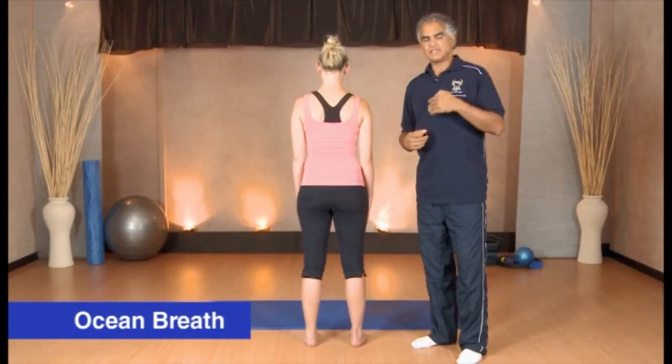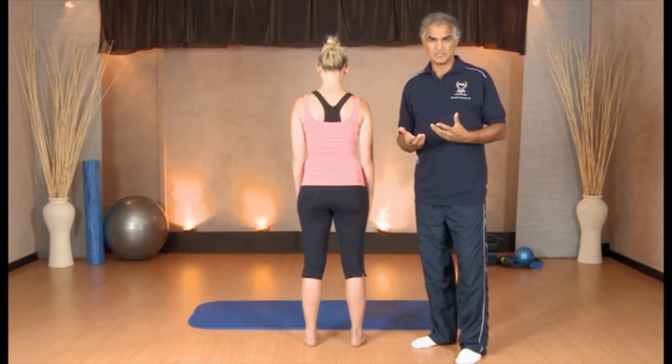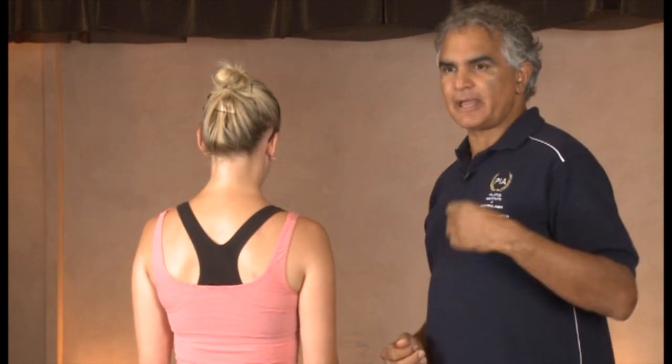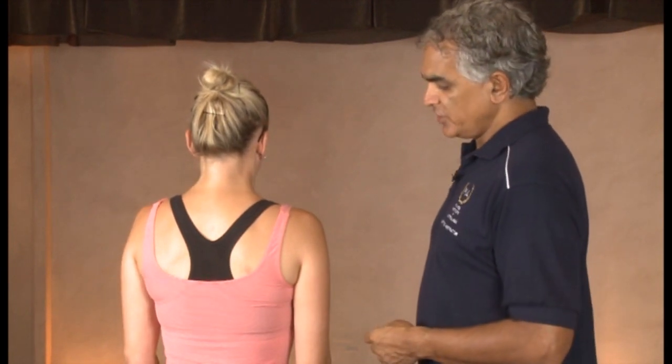What we mean by ocean breath out is all the air out of the lungs in probably a four count. So it's in through the nose for a four count, ocean breath out of the mouth for a four count. You need to be able to hear this loud breathing consistently during your exercise program. If you're not breathing loudly enough, you're not going to work that core effectively enough.